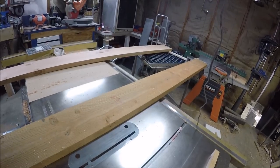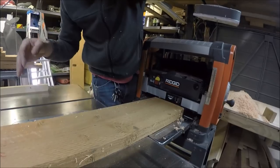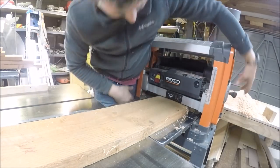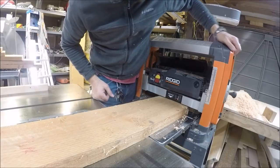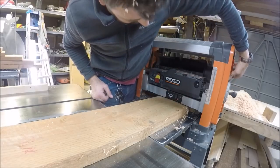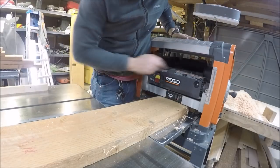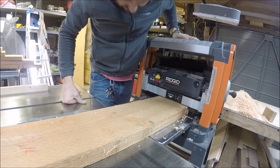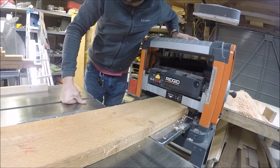Then I'll run the edge through the jointer, finish up with the table saw, and put a rounded edge on it. I'm only taking about a 32nd at a time. This planer seems like it's got quite a bit of power — there were a few times I bumped it up to almost a 16th and it just went right straight through.